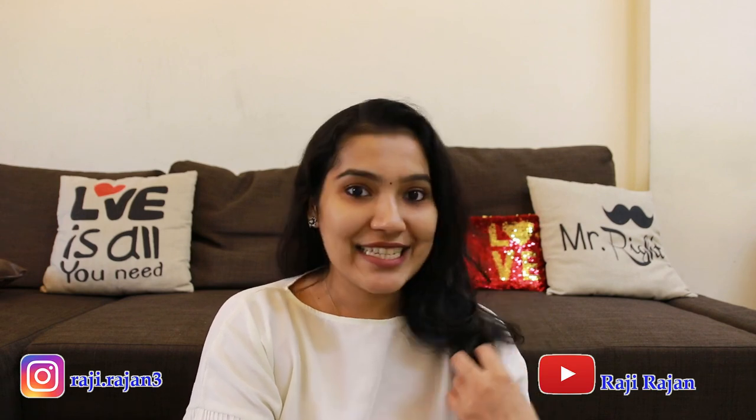Hello everyone, welcome to our channel. Today I am going to show you a haircut video.